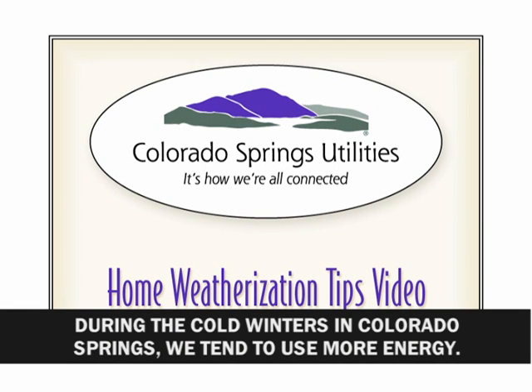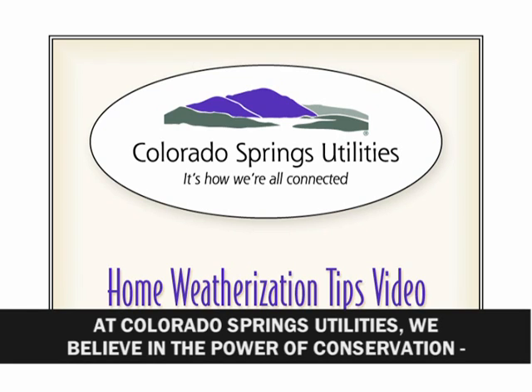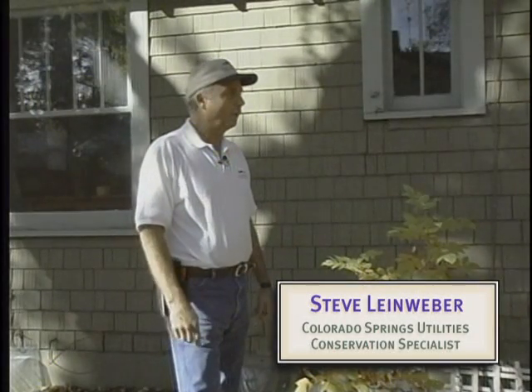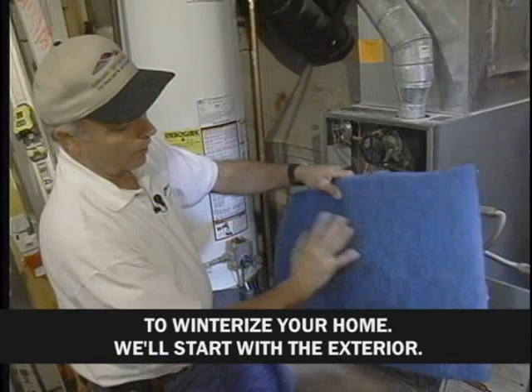During the cold winters in Colorado Springs, we tend to use more energy, which means higher utility bills. At Colorado Springs Utilities, we believe in the power of conservation — simple ways to conserve energy, save money, and keep comfortable during these long winter months. Today, Steve Lineweber, a Colorado Springs Utilities Conservation Specialist, will show us some easy and inexpensive techniques to winterize your home.